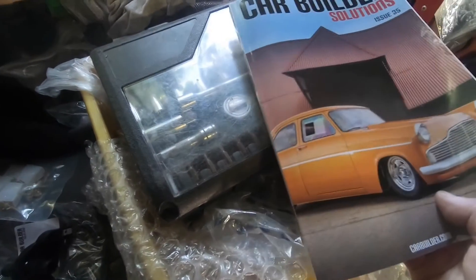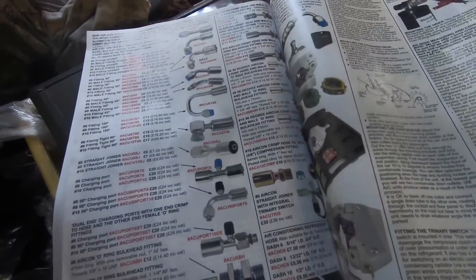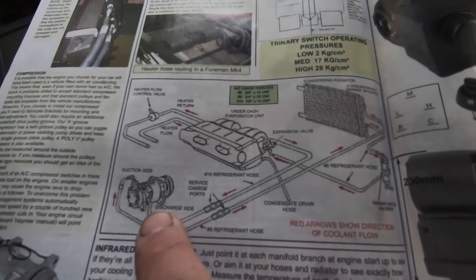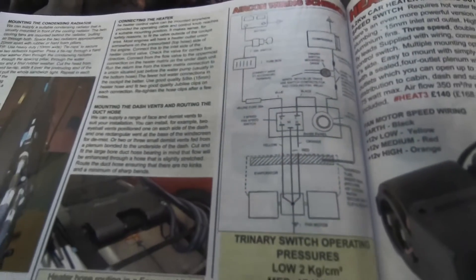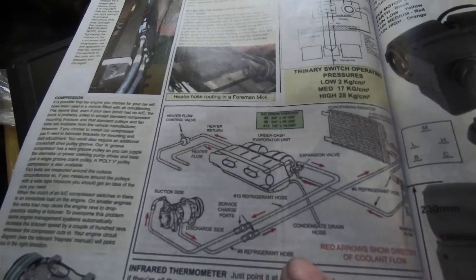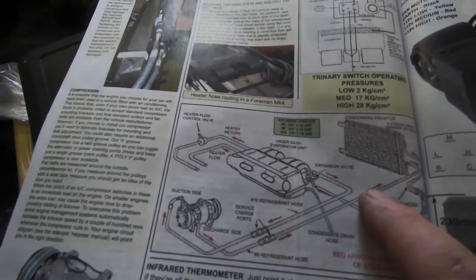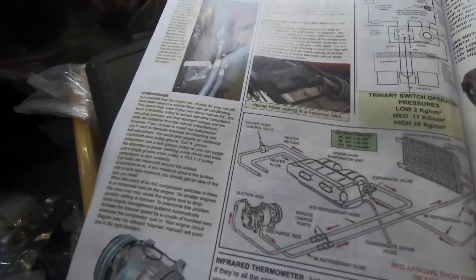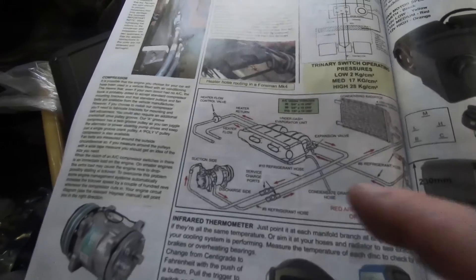In Car Builder Solutions' paper catalog it has all the steps and a lot of info about connecting up one of their kits - they have various air conditioning unit kits and heating kits. It also has a little wiring diagram to wire everything up to the switch. This little unit I've bought has a lead which controls the compressor clutch, which gets switched on and off when you switch the air conditioning on and off. Let's see how it all comes together.